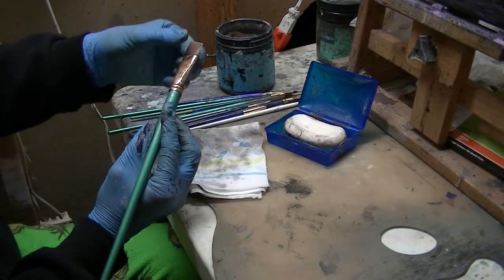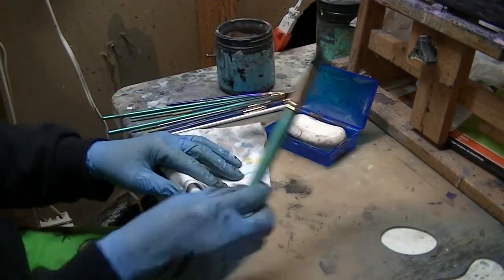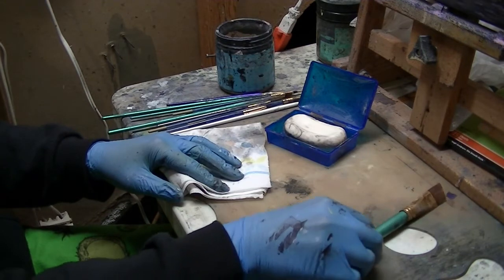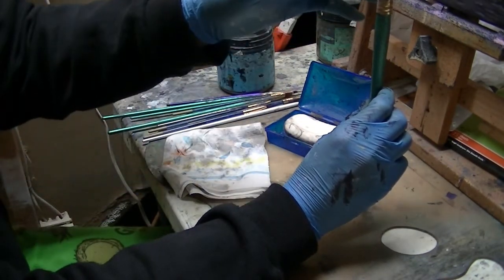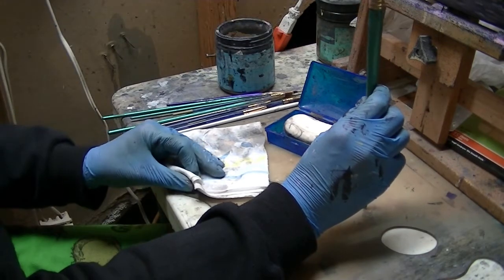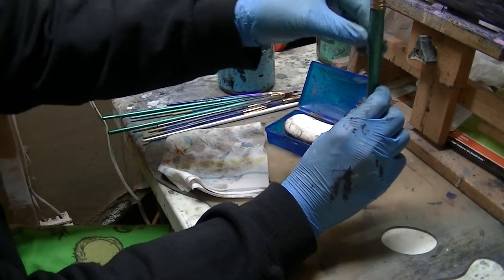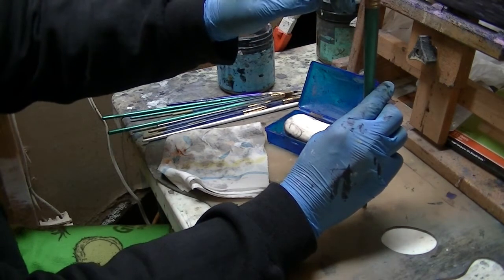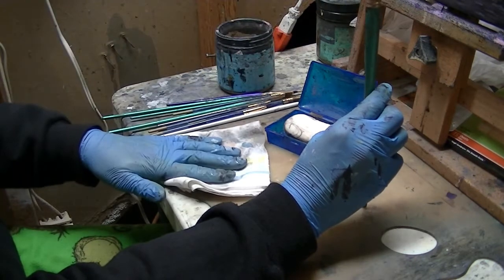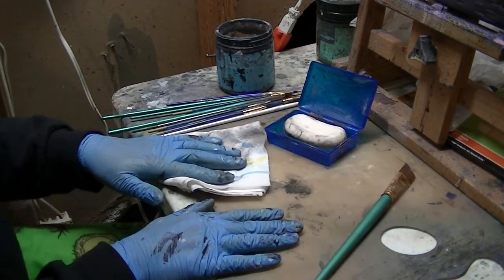Then lay the brushes out and let them dry flat — don't let them dry standing straight up. Over time, the water you just soaked it in can travel down into the metal ferrule and start to affect the integrity of the brush. I'll leave them until they're fully dry, just laying on top of my palette.